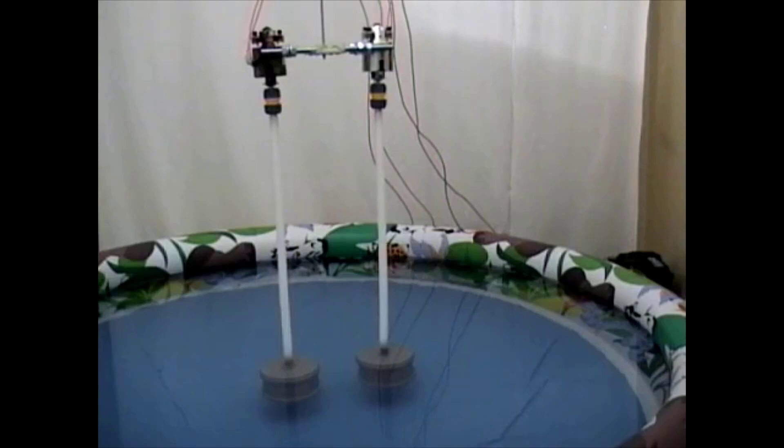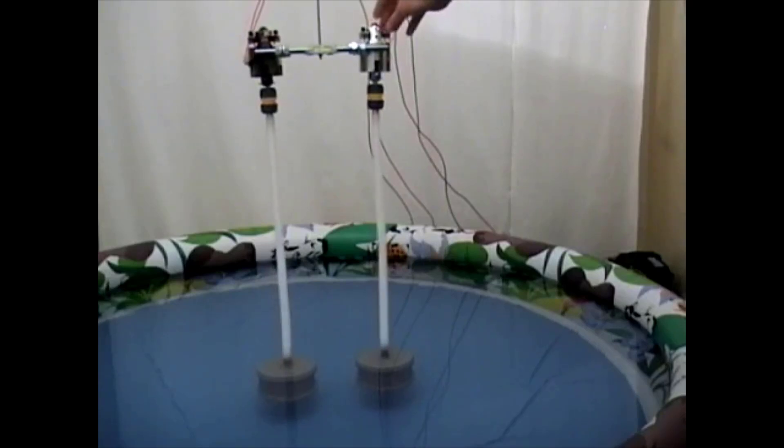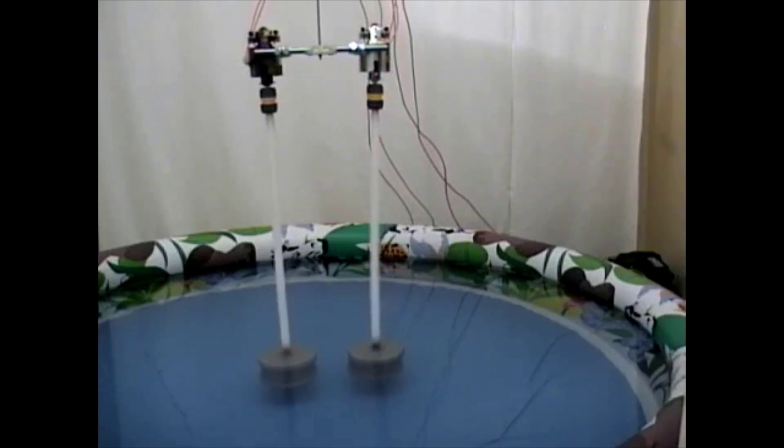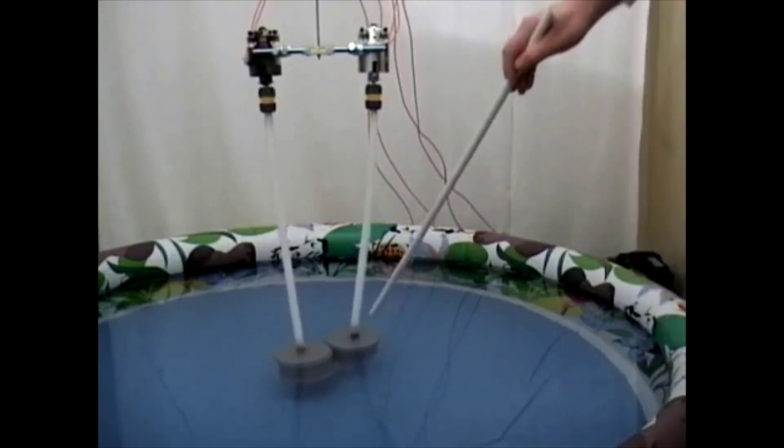In this experiment we are going to start the motors, which are going to rotate the cylinders in opposite directions. Let's see what happens. We start the motors now. We see that the cylinders attract each other and are now sticking to each other.